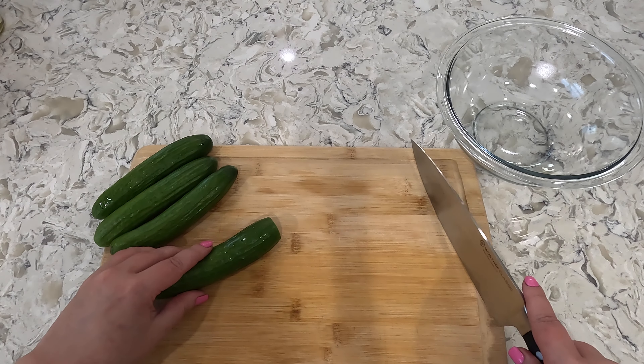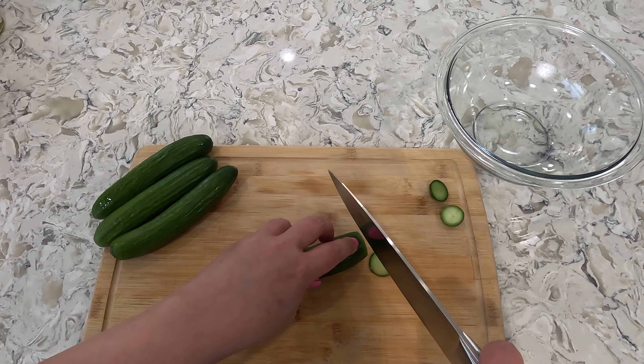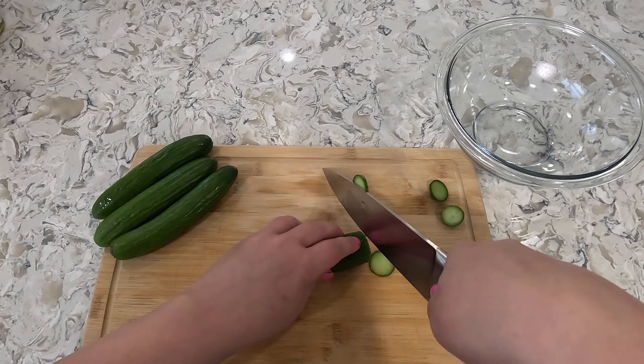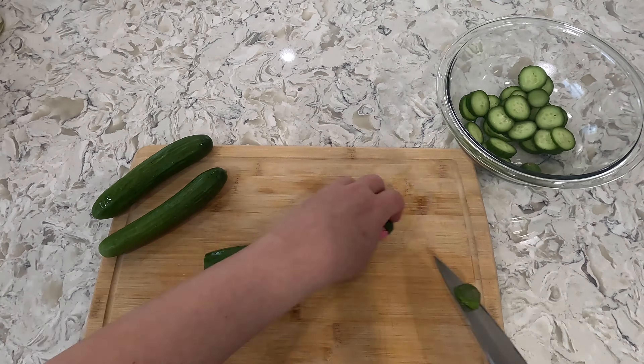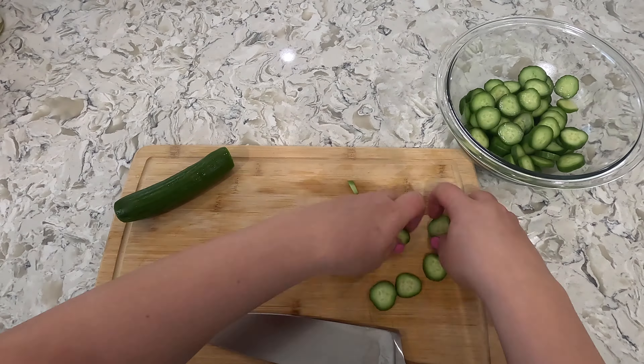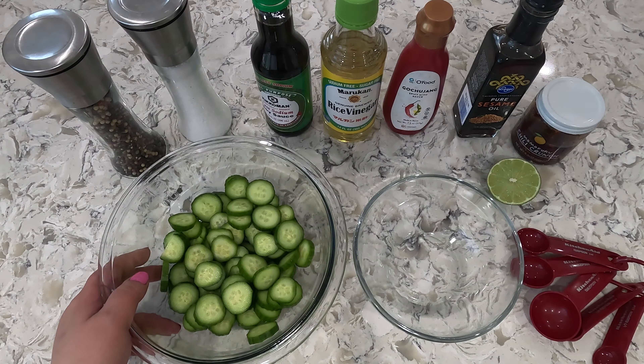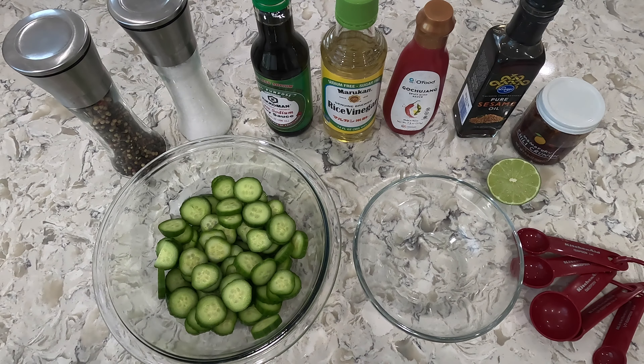I like to keep the skin on but you can also peel that. Okay so I sliced up my cucumbers, now let's get started with the dressing.